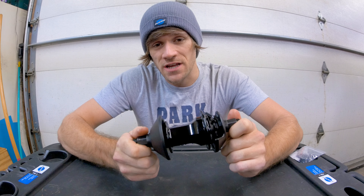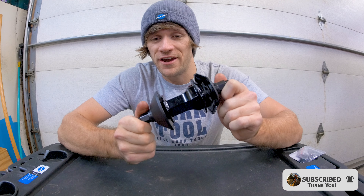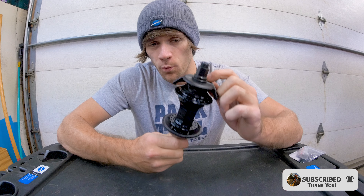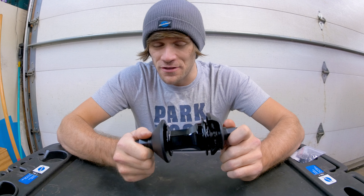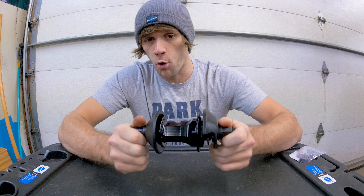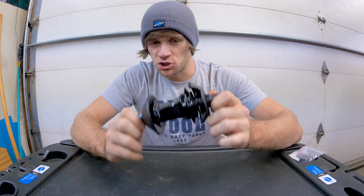I heard you wanted to understand how the inner workings of a planetary BMX free coaster hub actually work. Today I'm going to use this brand new Alienation Venus free coaster hub to show you how the internals work and allow you to have a free coaster that is not only a cassette at the same time, but also one you don't have to disengage to coast. Check out the playlist in one of these corners where I have very in-depth videos explaining exactly how that works.